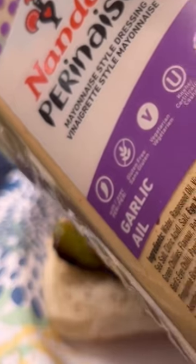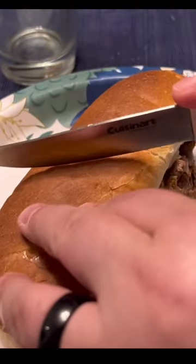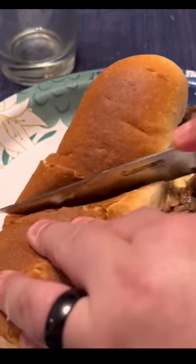Nando's Peri-Peri, garlic flavor. Let's put some of this on there — added flavor. This is gonna be delicious. Cut it in half, way easier to eat. Look at that. This is so good. Thanks for watching.